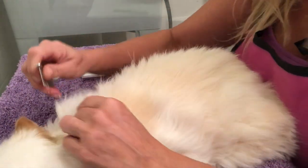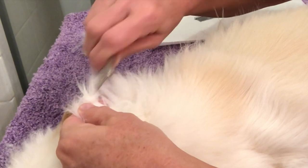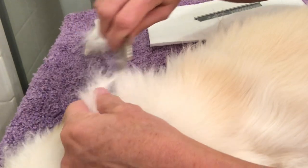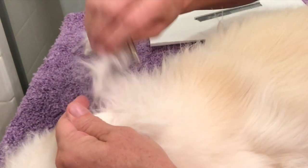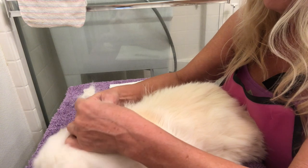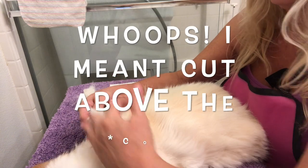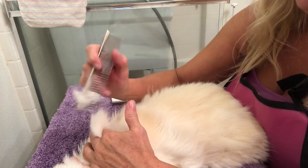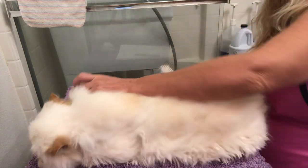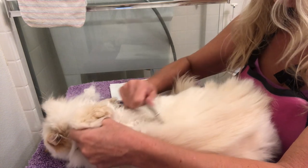I would take the end of my comb and kind of tease the mat apart — I'm doing it slower than I need to just to demonstrate. If it were bigger I would take my time and work my way through it. If it were really bad I would put a comb between her skin and the mat and then cut only above the scissors, then continue to pick apart any remaining mats above that. It's really important to comb them out thoroughly before you get them wet.